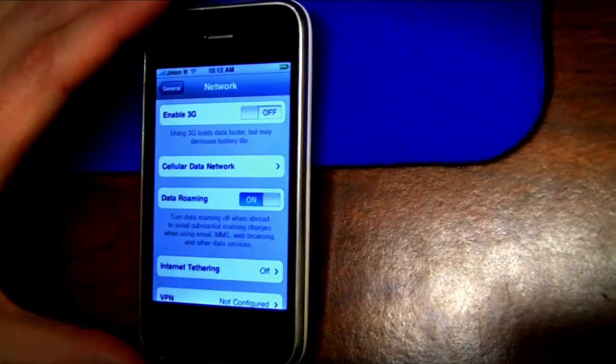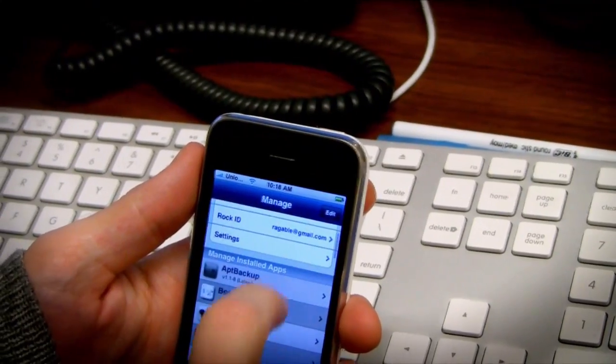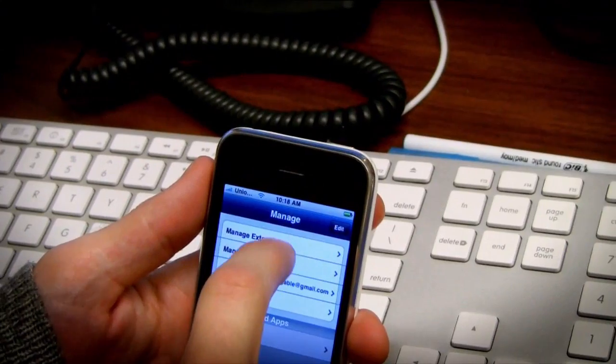Look at that — you've got access. We're on Union. You're unlocked and running. You're unlocked, you can install Rock, and it kept my Rock settings.